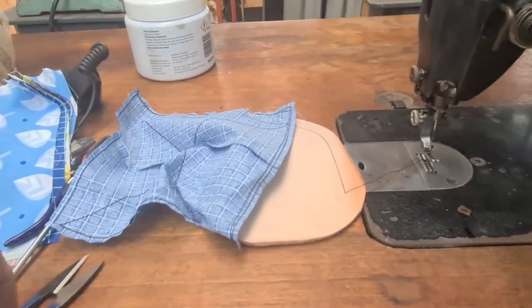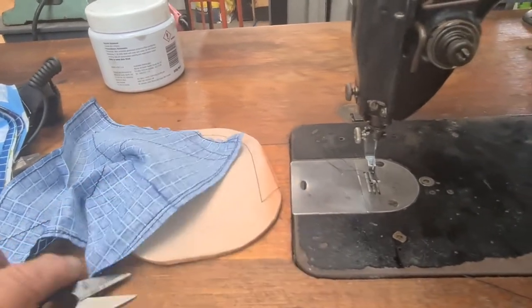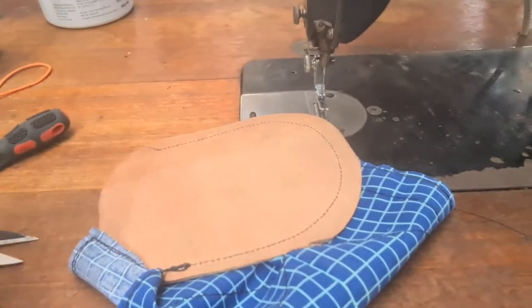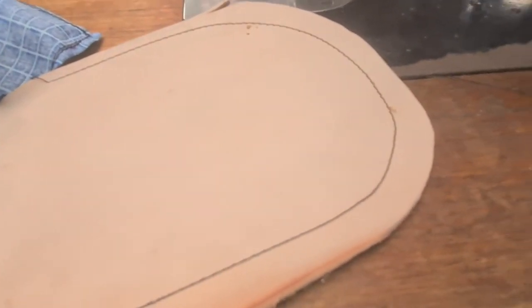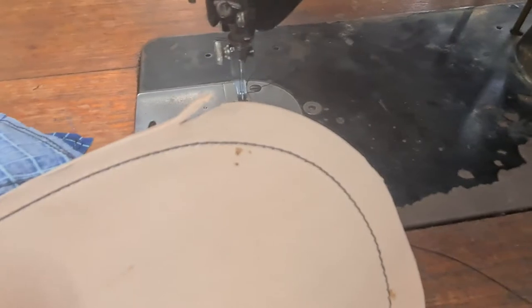She's a noisy old girl. She'll do a lot better job for the sort of work I do with a servo motor, which I will fit. But if you look at the quality of the stitch there, it's great.